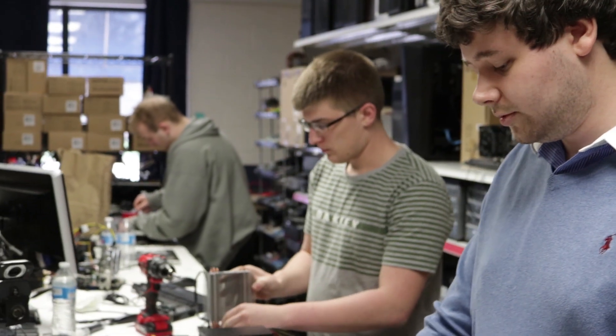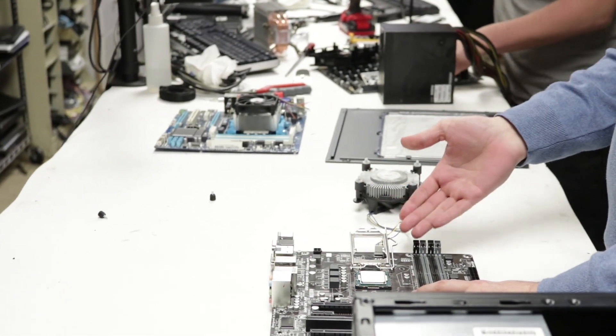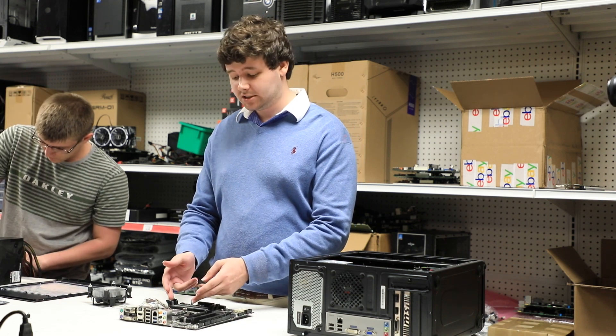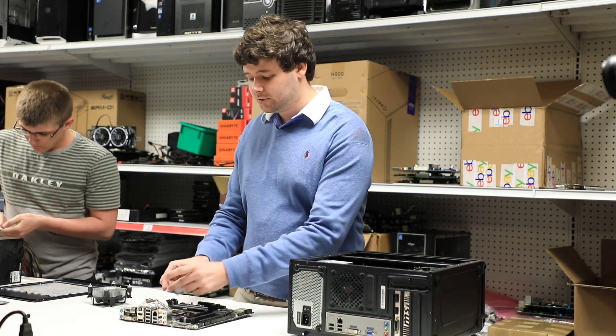On Intel CPUs we can pull this metal retention arm which actually lifts up the bracket that holds the CPU in place. From there you want to avoid touching the CPU on the bottom where the pins interface with the motherboard — simply grab the CPU on the edges and lift to remove.